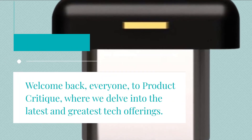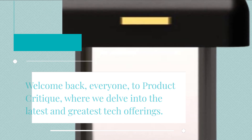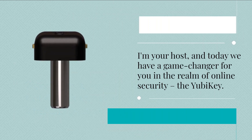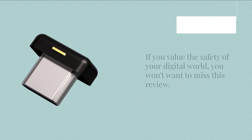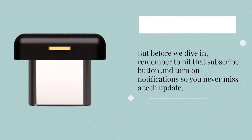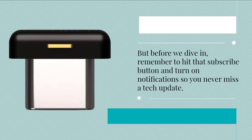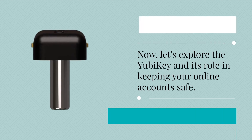Welcome back, everyone, to Product Critique, where we delve into the latest and greatest tech offerings. I'm your host, and today we have a game changer for you in the realm of online security: the YubiKey. If you value the safety of your digital world, you won't want to miss this review. But before we dive in, remember to hit that subscribe button and turn on notifications so you never miss a tech update. Now, let's explore the YubiKey and its role in keeping your online accounts safe.